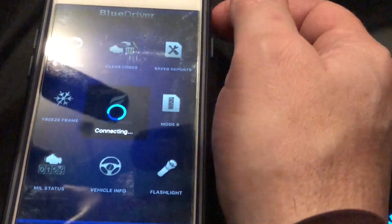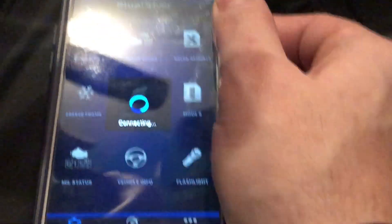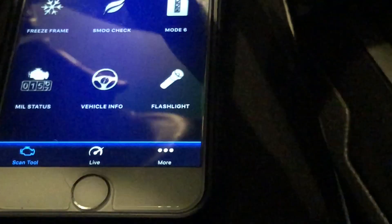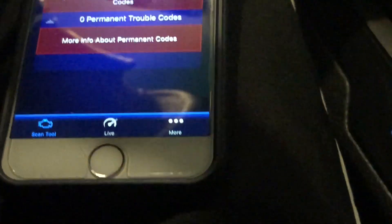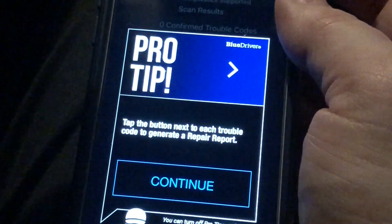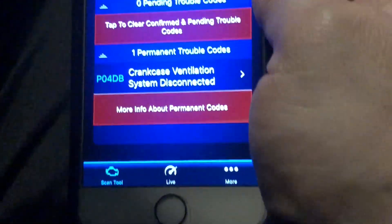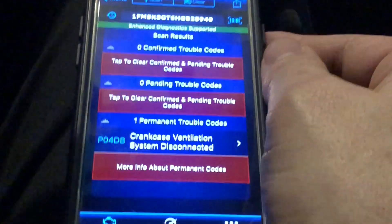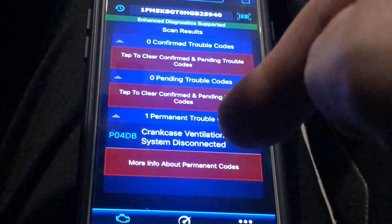I'm going to turn the car on. We hit Read Codes — we want to check the codes from the check engine light. It says it's scanning. And there's the permanent trouble code: crankcase ventilation system disconnected. This is why the check engine light came on.